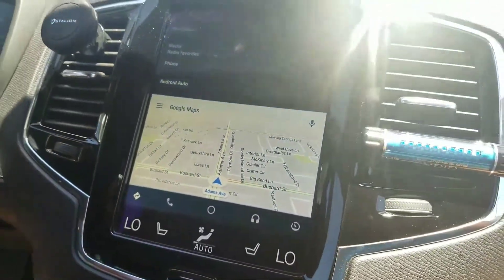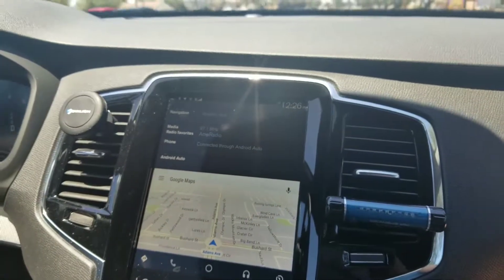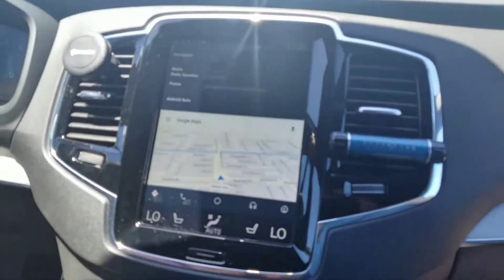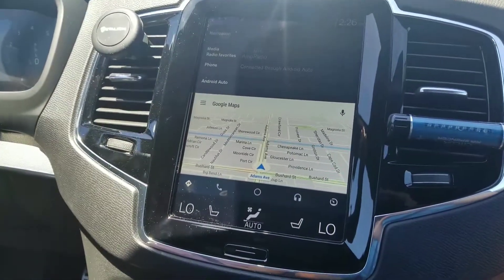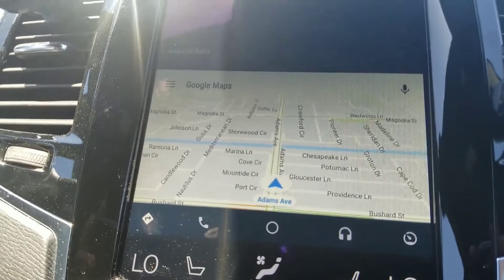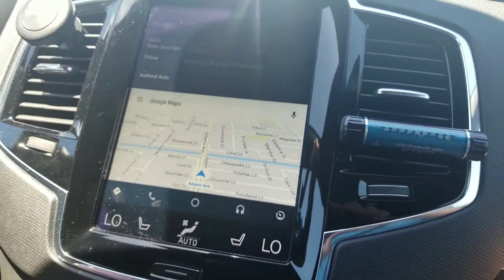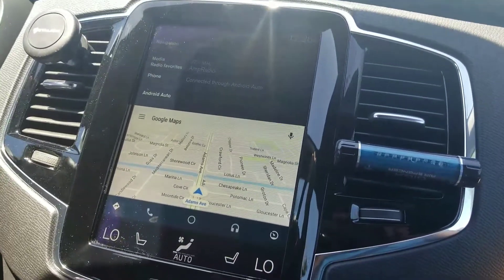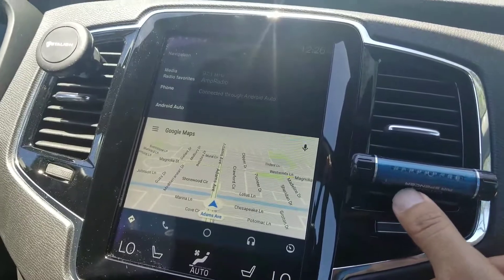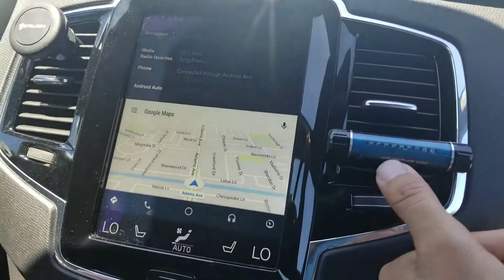We're finally moving, and you'll notice our navigation has updated and it is live. Also real quick, there's a really nice air freshener right here — I'll put the link down below in the description if any of you want to pick this up.